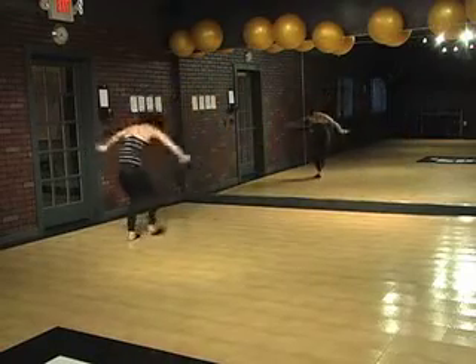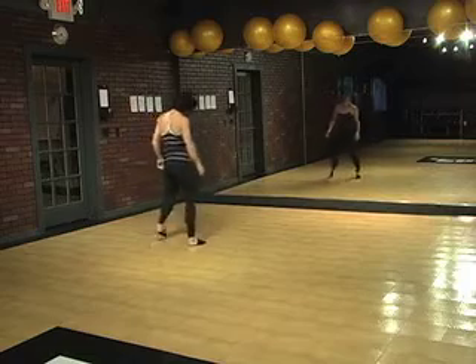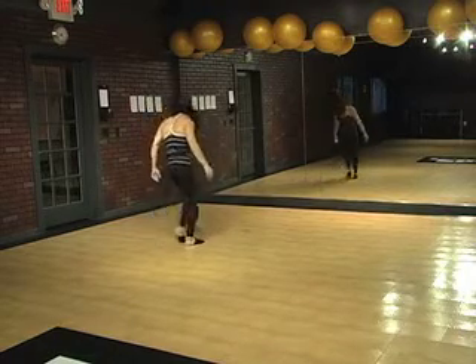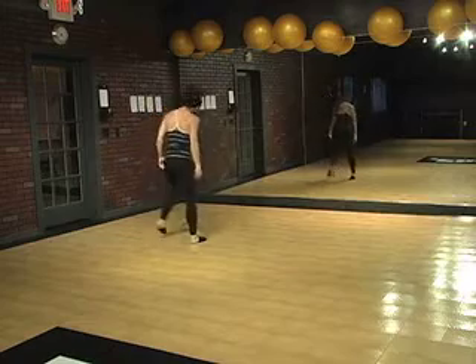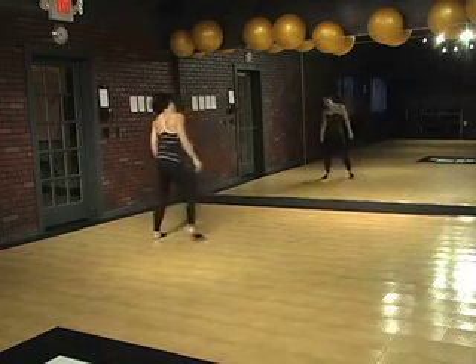One, two, five, seven. Then you do your isolations — front and back, front and side, back and side, and front and side.